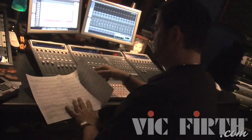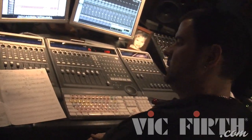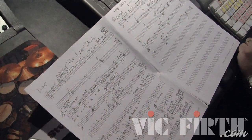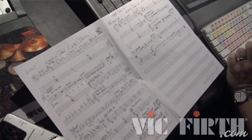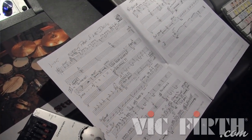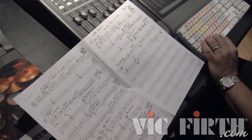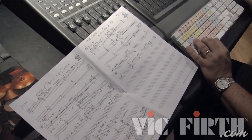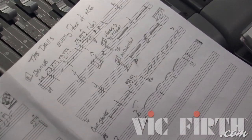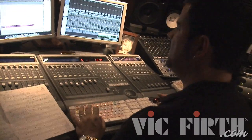The next step is to write out a chart, which I've already done to save time. I hand-write a chart for the piece and this is what I'll use when tracking the drums. I write a real chart — not some chicken-scratchy shorthand. I write one that anybody could read, so if I need to come back to it later I can read it without having to remember my own personal code.